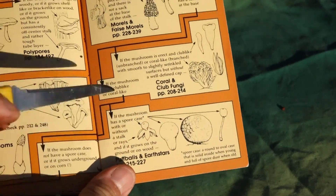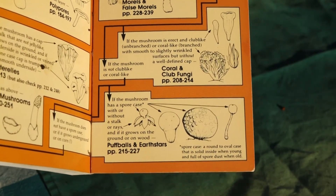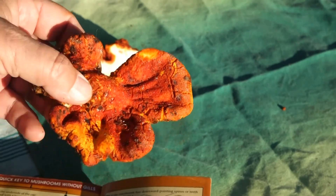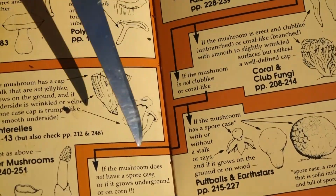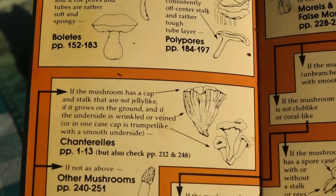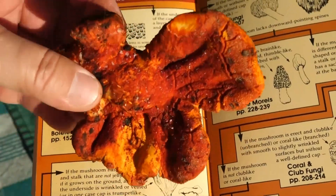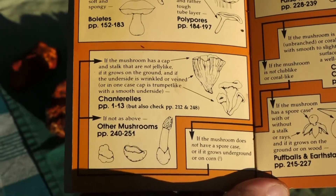So we go down to another choice: does the mushroom have a spore case or spore sack, either with or without a stalk — that is, are the spores inside the case of the mushroom? No, the spores are not inside; the spores are actually on the outside. This is the spore surface — that's where all the complicated stuff is. So it's not spore-bearing inside. If it does not have a spore case, then we go to the next choice: does the mushroom have a cap and stalk, certainly not jelly-like, growing on the ground, and is the underside wrinkled or veined, or is it like a trumpet? Maybe you could say this one is wrinkled and it does have a cap, but it lacks a stalk, and it doesn't match those characteristics. So it says we're going to 'other mushrooms' — that's 11 pages of oddballs.